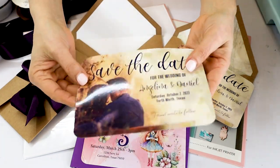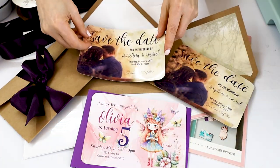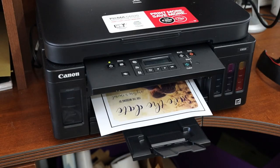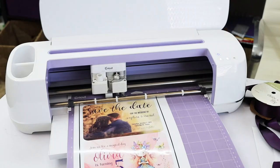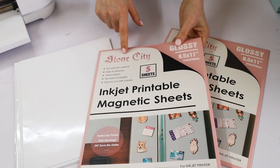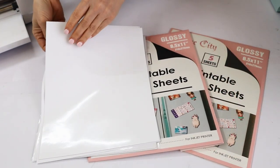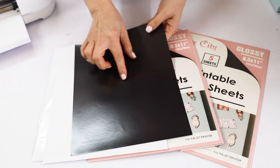Hello and welcome to a new tutorial. My name is Daisy. In today's tutorial I will show you how to make magnetic invitations and save the date cards using the Cricut print and cut feature. For this project you will need a color printer, a Cricut machine, and printable magnetic pages. I am using Stone City printable magnetic pages — they come in glossy and matte finish. I will link all the supplies used in this tutorial in the video description down below.